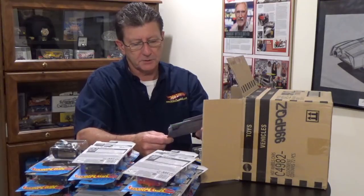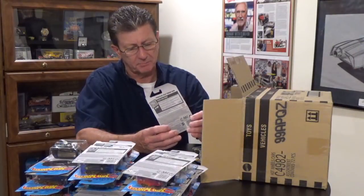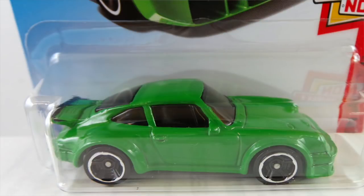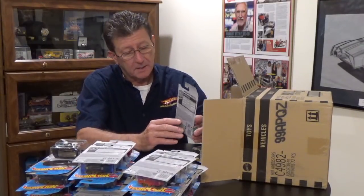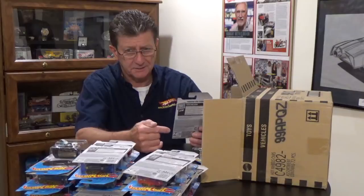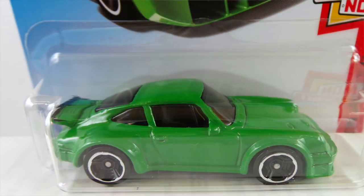The Porsche 934 Turbo RSR is in a very green enamel with a pearl gray plastic base. The window is very, very dark smoked — almost can't see through it. It's riding on blacked out MC5s with a chrome rim. The tampos are very minimal on a lot of these import cars. It has silver painted headlights, so keep an eye out for color variations. The Porsche emblem is on the front trunk lid. On the back, on the whale tail, is a black stripe. That's about it.